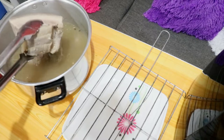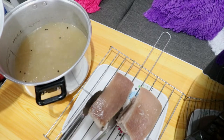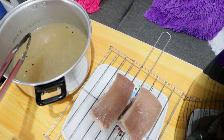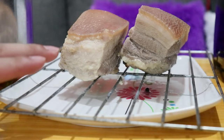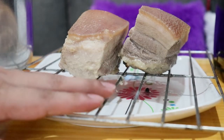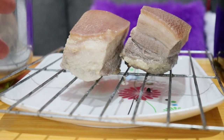Itatransfer na natin yung pork at papalamigin sya for around 30 minutes to 1 hour — depende kung gaano katagal syang lalamig. Dual purpose din yung paglaga natin kanina: pwede na ninyong inumin yung sabaw, masarap yung lasa kahit mataba. Nilagay natin yung pork sa elevated at butas-butas na rack para mas maganda yung paglamig bago natin sya i-air fry.